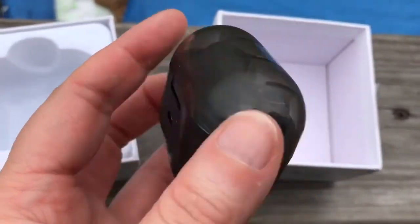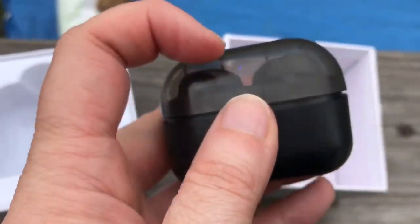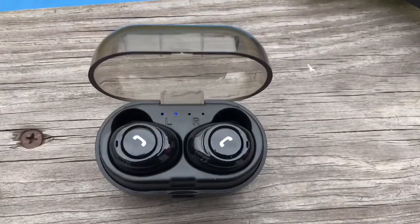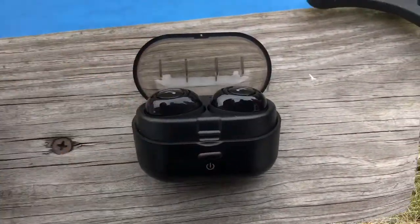Here is what the case looks like and you actually hit this button to open it — I can't do it one handed. Well yes I can, look at me. And here is what they look like in their case. Of course it charges it, so we're gonna take them out and see how they look.